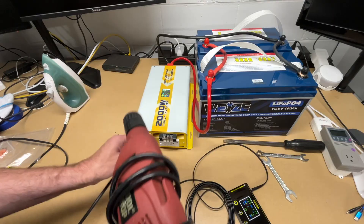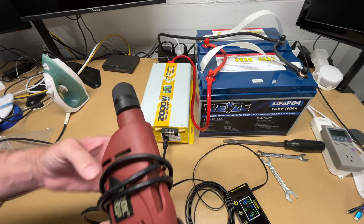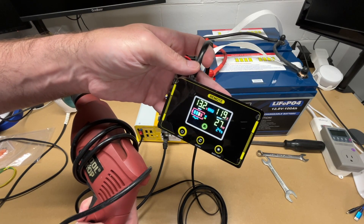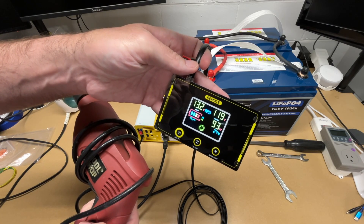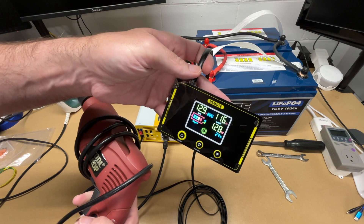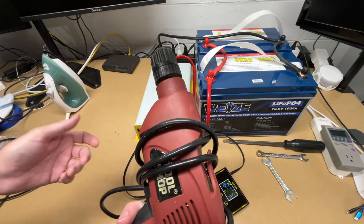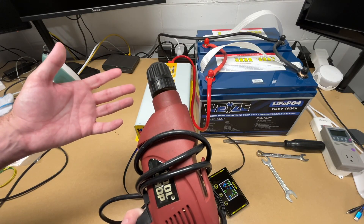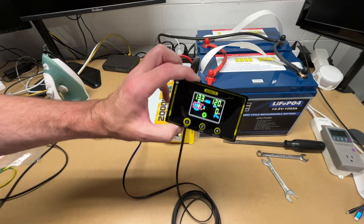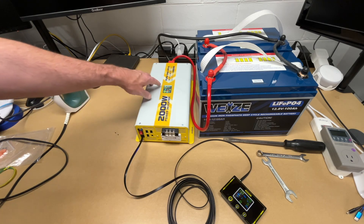Now let's try a corded drill. I'll plug it in and run it. We're drawing about 160 watts — not a tremendous amount, but it ran very smoothly. With a lesser inverter you can lose power to tools like this. Note that the remote has the same display as the unit itself, so if you have the inverter in an RV utility bay, you can read it from the remote panel in the open area instead.